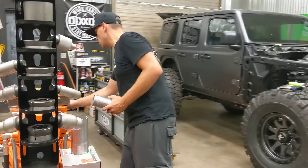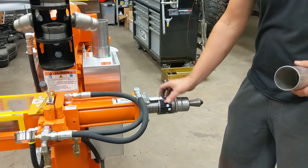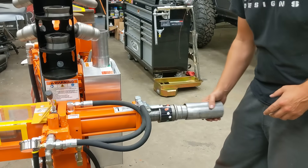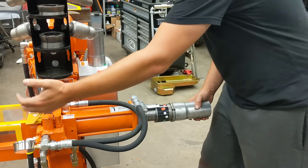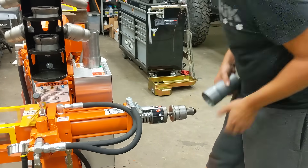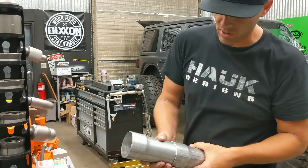Go ahead and flip this machine on. Right here we have our lever. We've dialed in the exact setting so that it's repeatable. We slip a piece of three inch right on over top, go ahead and expand it like that, back it back off. Now we've got this nice expanded piece that will slip right over top of another piece of three inch.